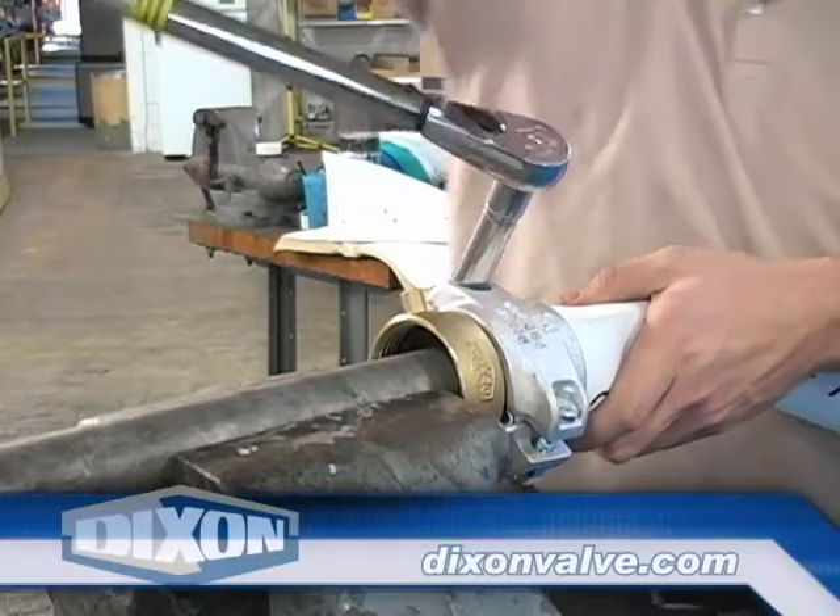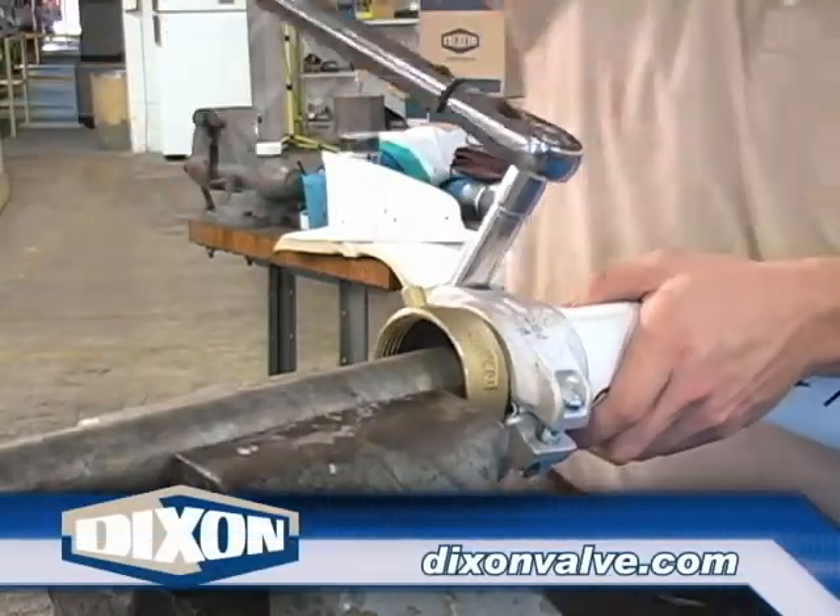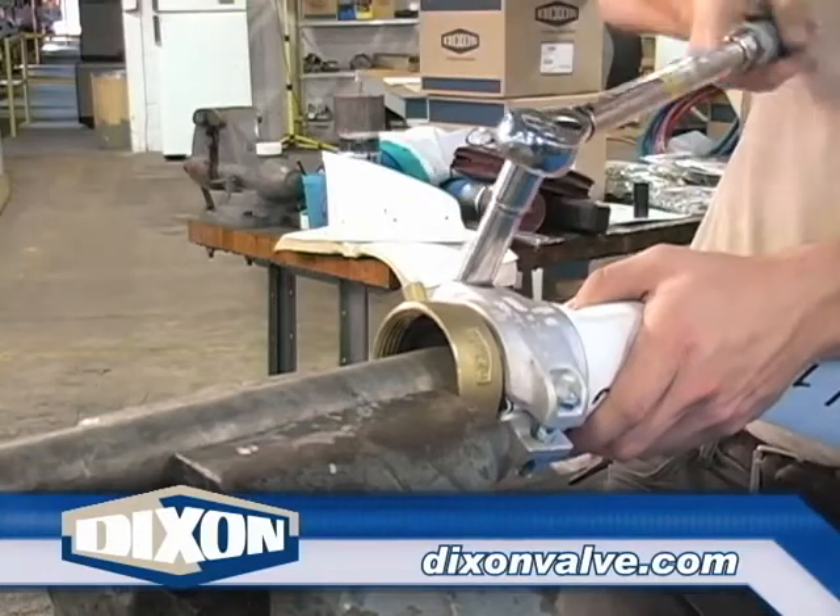Continue tightening nuts, alternating back and forth until both are tightened to the recommended torque value as listed on the flat seal page of the current Dixon catalog.